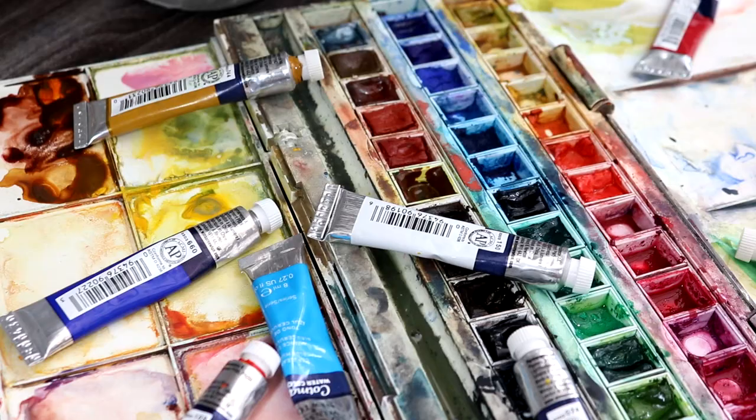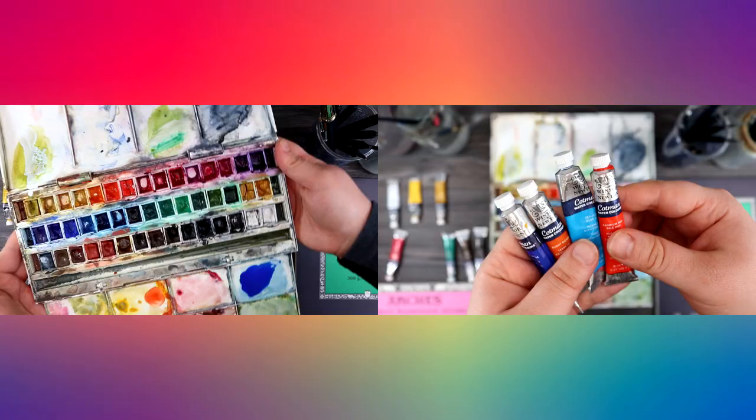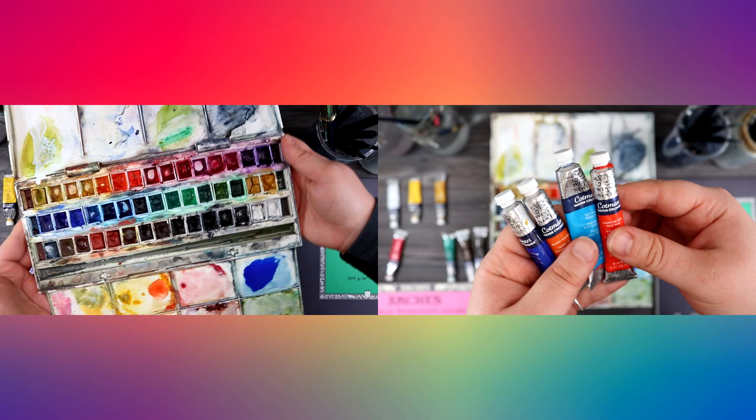There are two main varieties of watercolour: watercolour pans and watercolour tubes. In today's video I'm going to talk through the main pros and cons of both so that you can decide which paints are right for you.